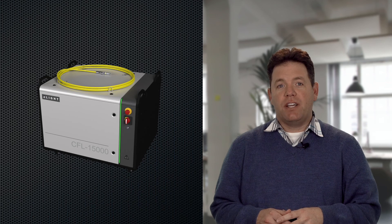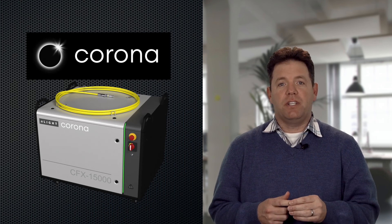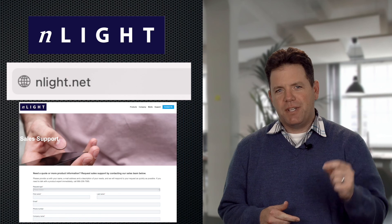Thank you for taking the time to learn how we at Enlite are designing to make you more productive. Productivity is a guiding principle that drives many of the things we do here. These same features we just talked about are designed into all of the fiber lasers offered by Enlite. On our website you can learn more about our high-power CFL line of fiber lasers that go up to 15 kilowatts, as well as our truly revolutionary productivity tool Corona, designed into our line of programmable fiber lasers. If you'd like to learn more, please check out our other videos and fill out the contact us form on our web page and someone will be in touch with you.